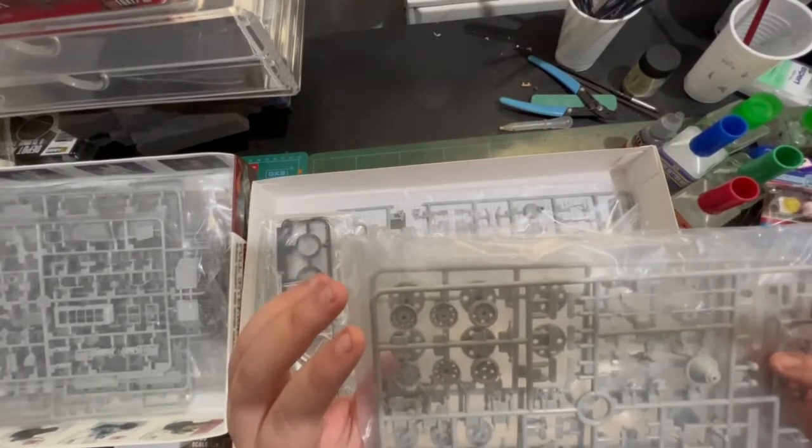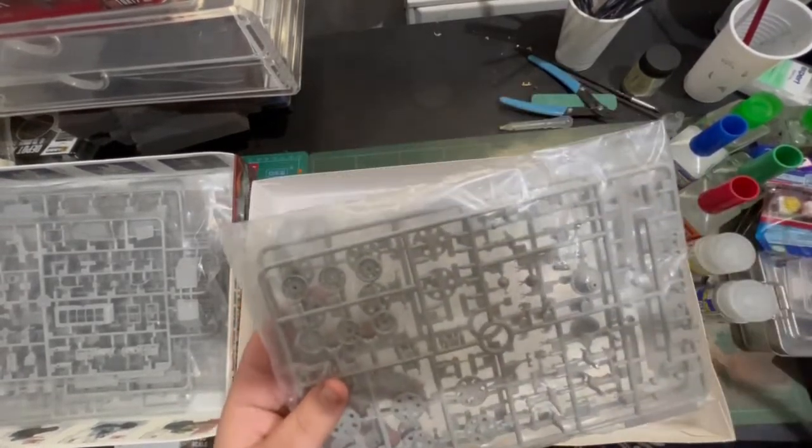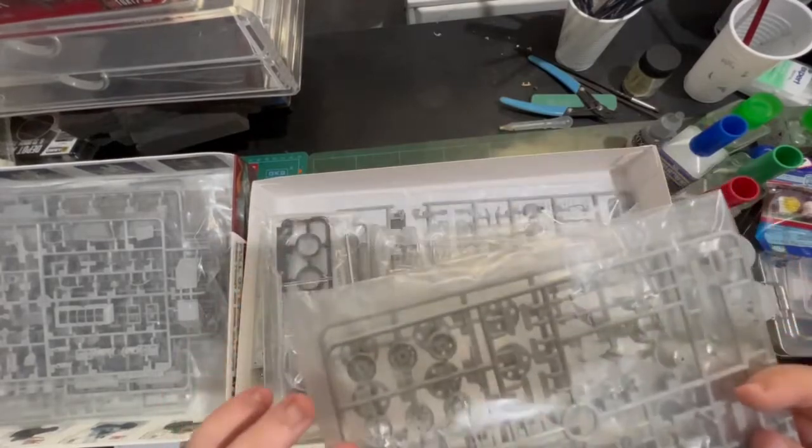Got a lot of road wheels. With this we'll also have our drive wheel and an idler wheel.